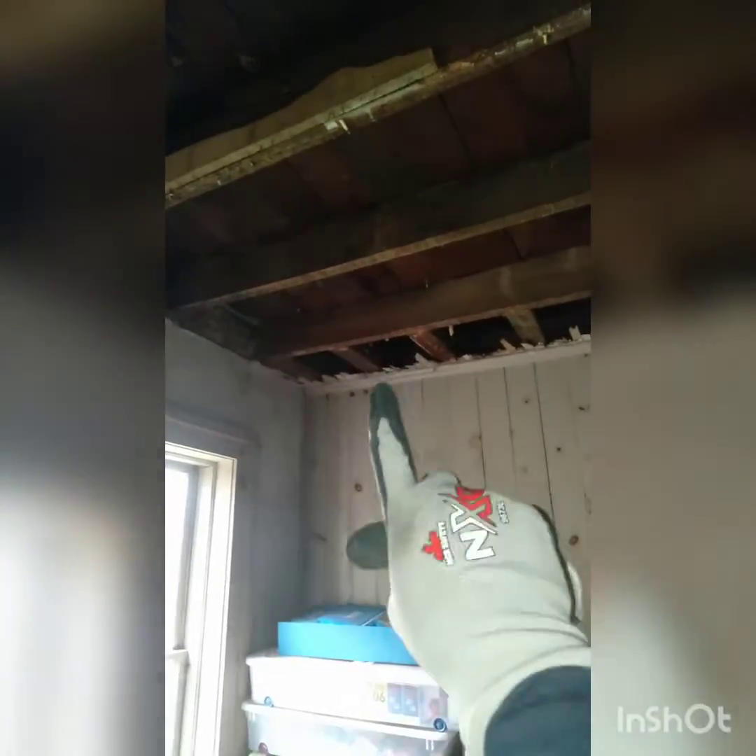I'm just showing you guys things today and I'm going to be cleaning this up. What I need to do after tearing this down is run my water, my drain, and everything in this corner so I can get a bathroom upstairs.